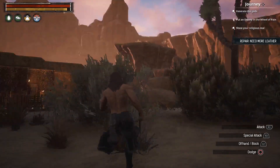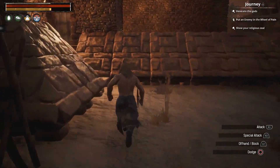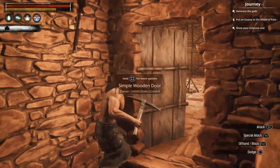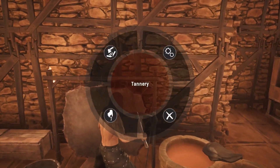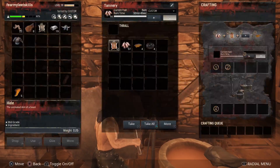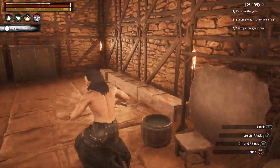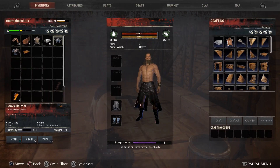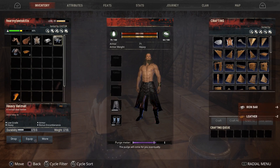I need more leather. Let me get in here real quick and get some leather. We'll go over here to the tannery and grab a few pieces of leather. Now go to the helmet — we'll try this again. R1 for more, up to repair, hit X. And there you go.